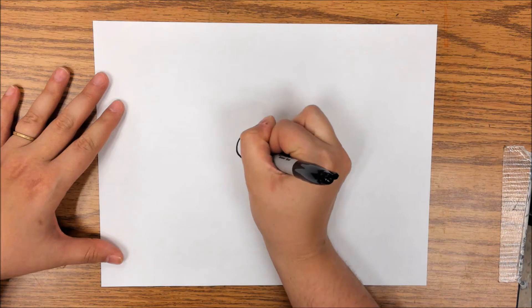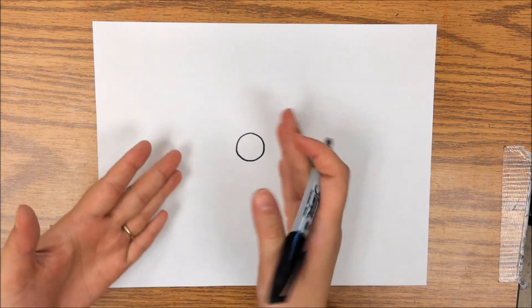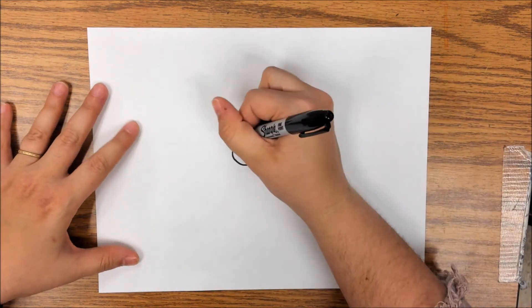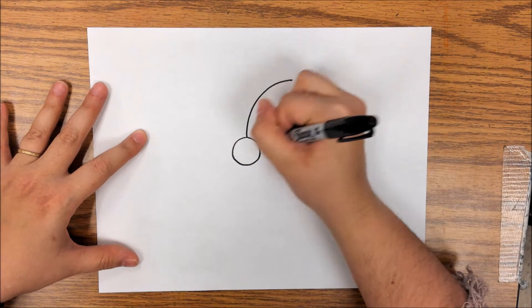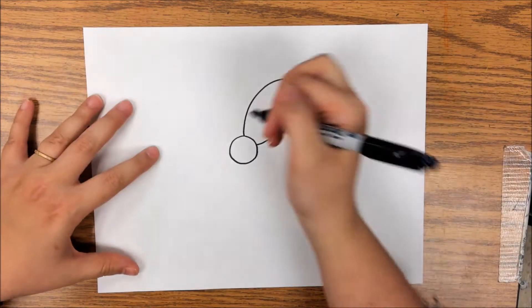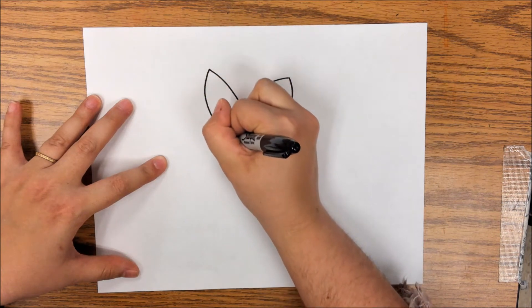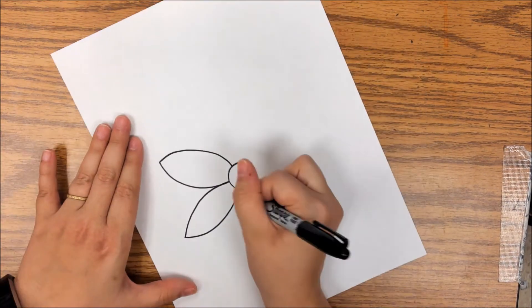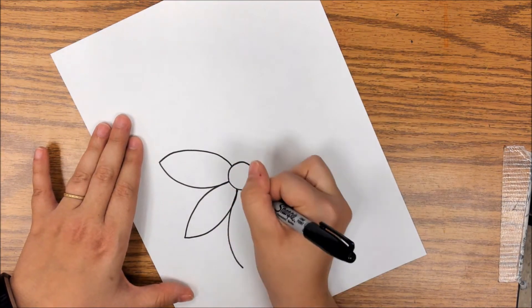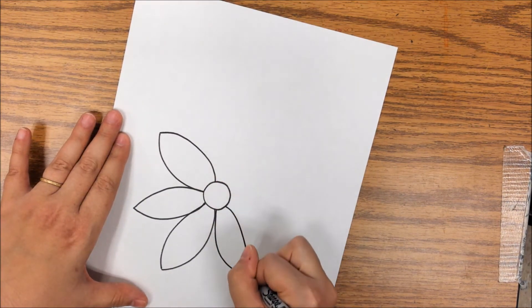For the flower I'm going to start with a circle right in the middle — it's a little off to the side, but that's okay. Then I'm going to draw some petals. I want whatever my shape is to be pretty big, because I don't want it to be super teeny tiny — that's going to make things a little more difficult. I want this shape to be pretty large.